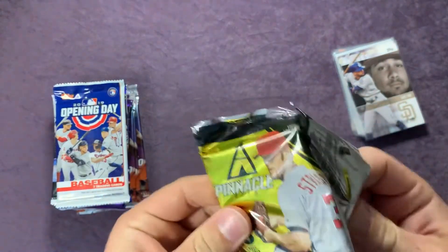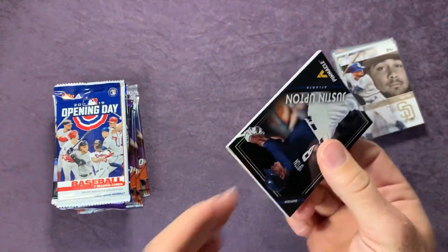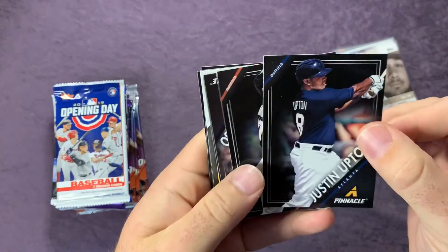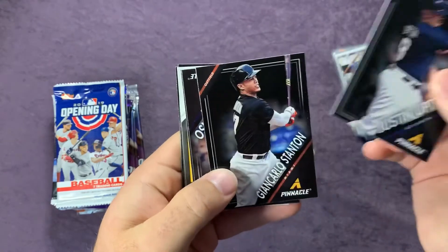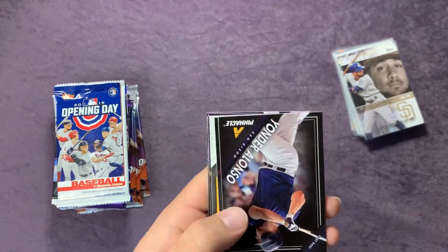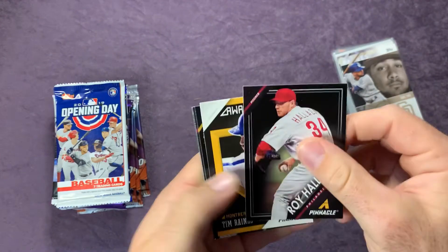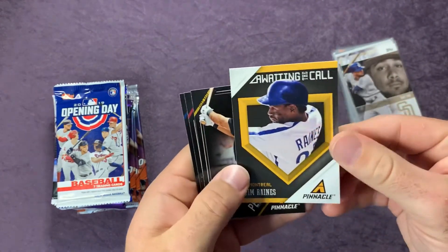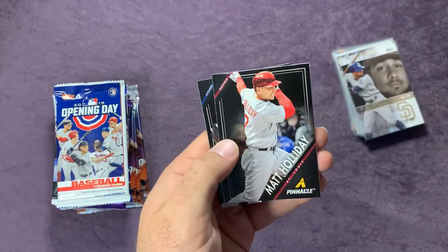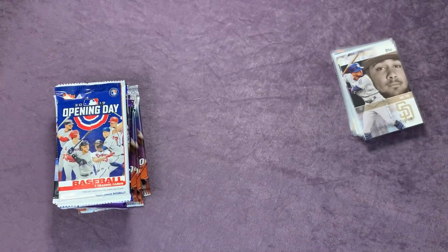Let's start with the Pinnacle here. This looks like 2013, I think. Justin Upton, Giancarlo Stanton, Yonder Alonso, Holiday, Reigns — that's cool. Pedro Alvarez, Matt Holiday, and a Jay Chapman rookie card.